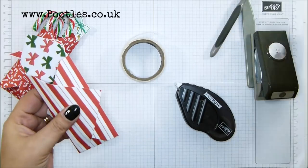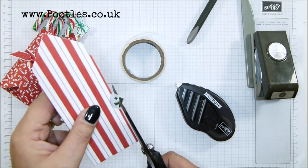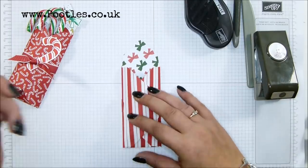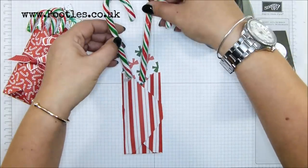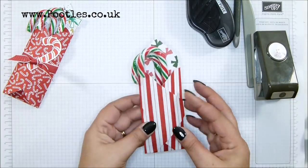Scissors — snip it off and that one. The candy canes, they're going to fit nicely in there, but I want to get it decorated first. Look at that, how cute!